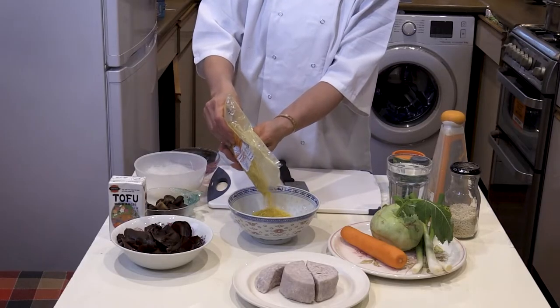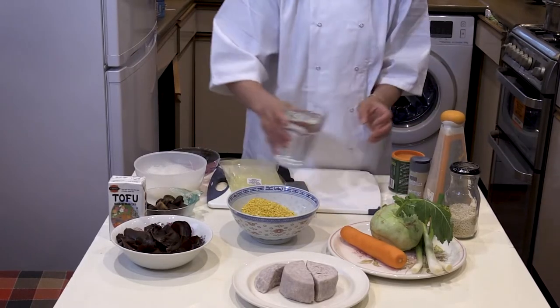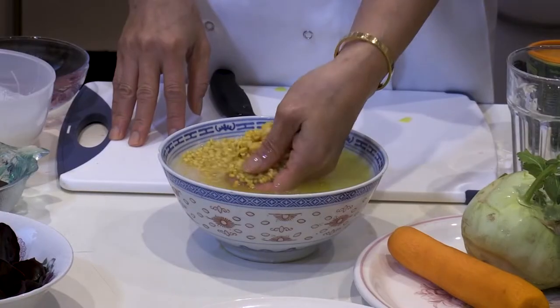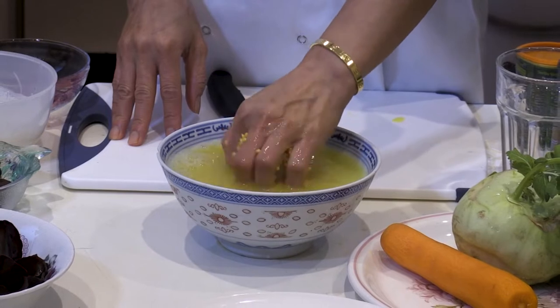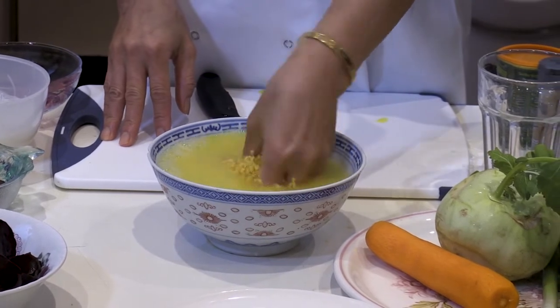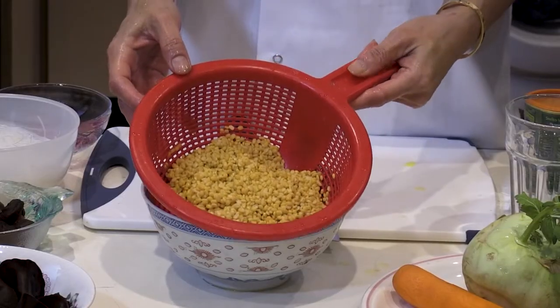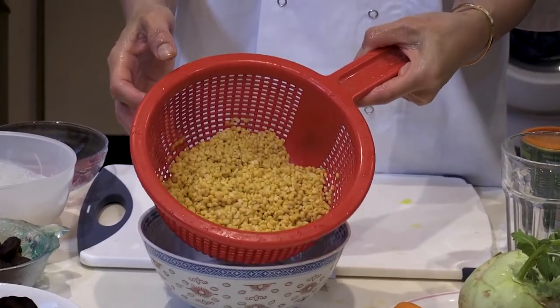You're going to need 100 grams of mung beans. Take a glass of water and soak the mung beans for 20 minutes. After soaking, you need to drain and wash them. This is the finished product after you have drained and rinsed them properly.